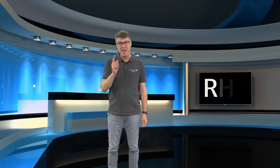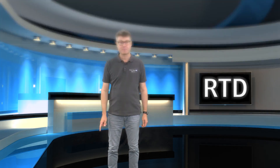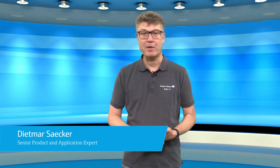You think temperature measurement is boring? Not at all. Today it's about RTD measurement for industrial applications. Hi, I'm Dietmar. I'm senior application engineer for temperature measurement at Endres & Hauser. I'm working in the business for some decades and I want to share my expertise with you.